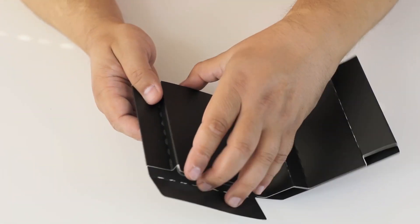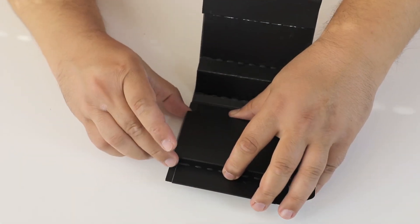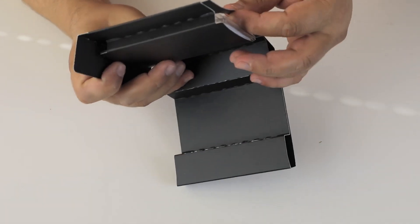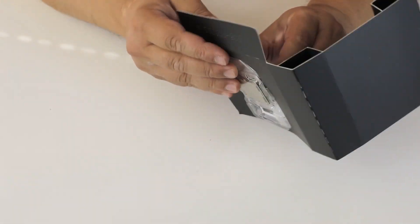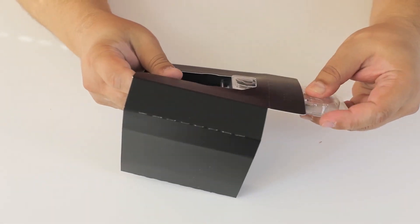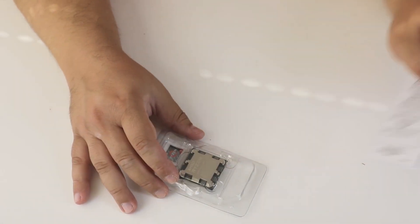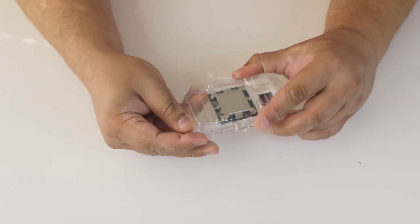So, let's open it up. A leaflet, a badge, and a CPU.